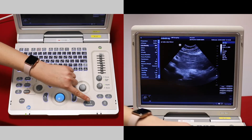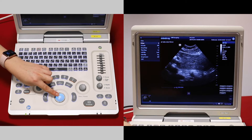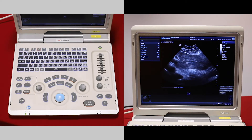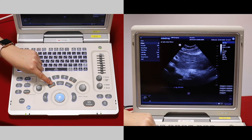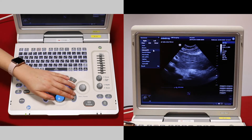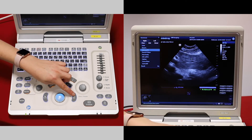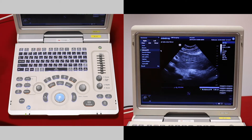If you want to take a measurement, press freeze. You can then scroll back to where you want to take your measurement. If you haven't quite got the right spot, use measure or caliper. Measure gives you a list of things you can measure — select one, make your measurement by moving the trackball, and press set to place the first caliper, and set again to place the second.